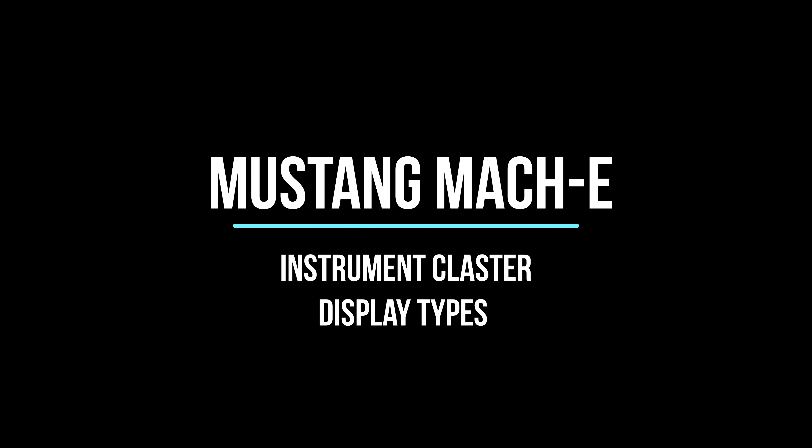If you enjoy my videos please consider liking and subscribing. Today's video I'm gonna give you guys an overview of the different display types you have on the front screen. We'll go ahead and start with the startup animation.